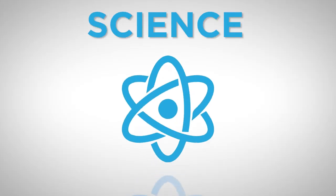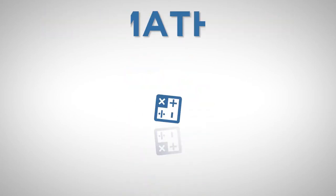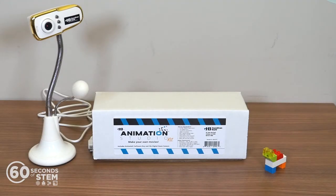Hey, Linda here with 60 Seconds of STEM. Today, we're going to talk about the Animation Studio Kit from Hamilton Buell. This kit comes with a webcam, microphone, and animated software that allows students to easily create and edit their own animations.